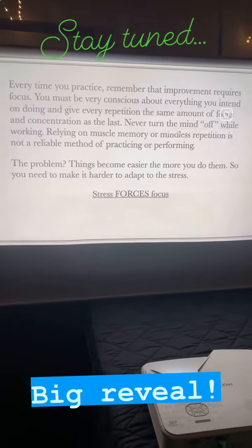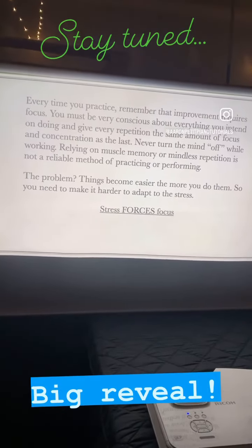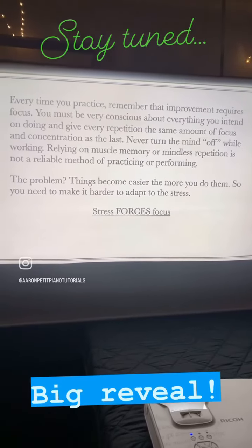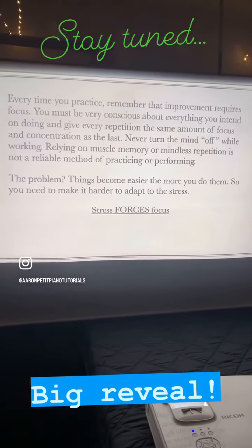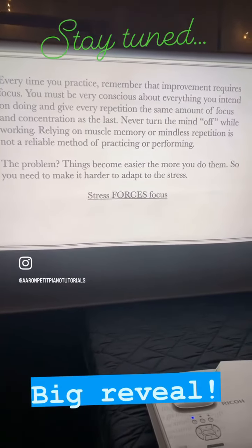Relying on muscle memory and mindless repetition is not a reliable method of practicing or performing. The problem is things become easier the more you do them, so you need to make it harder to adapt to the stress. Stress forces focus.